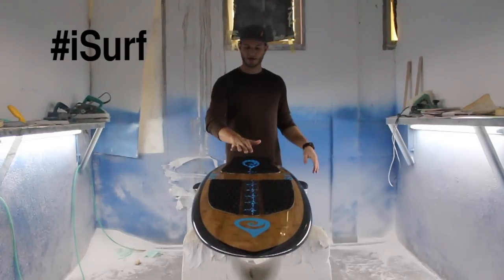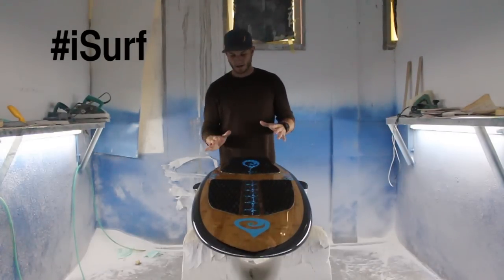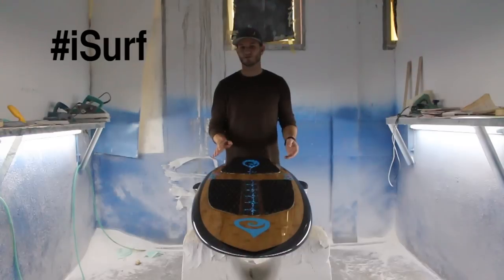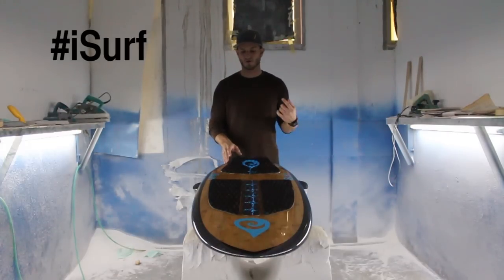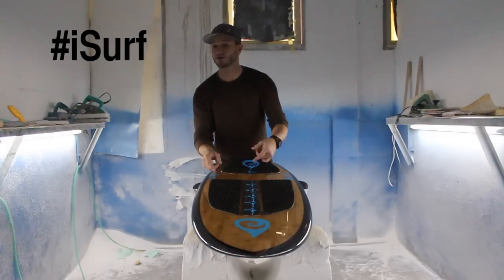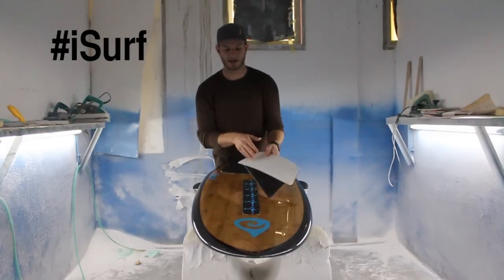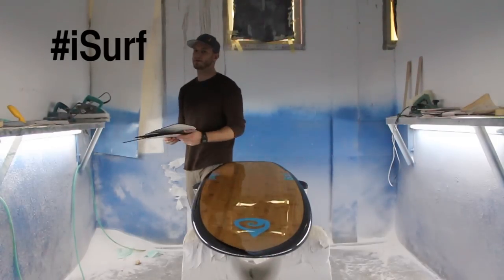This board features and comes standard with the iSurf Signature Traction Pad Set. Tolly happens to be an Agenda Team rider, so he'll be riding this board with Agenda. To accommodate Tolly and other riders, you might want to upgrade to some Agenda traction, or maybe just a rear pad with some wax up front. We're including the traction in the price and packaging of the board, but we're not going to install it unless you want us to — we're happy to install it.